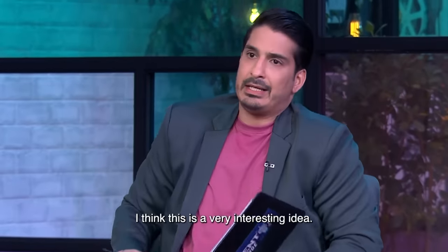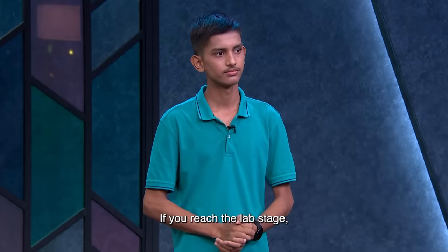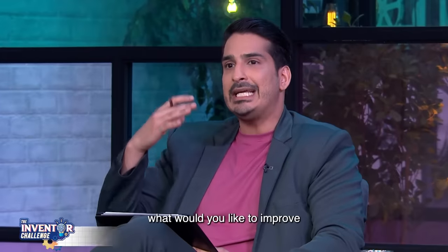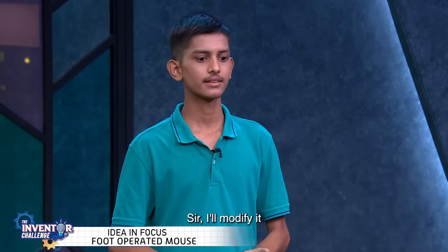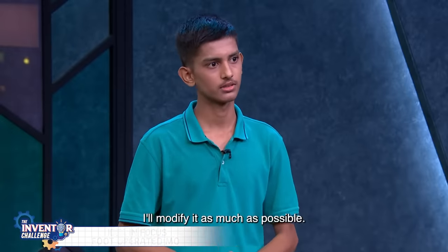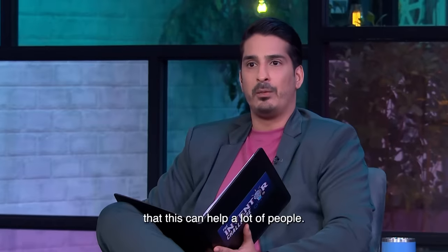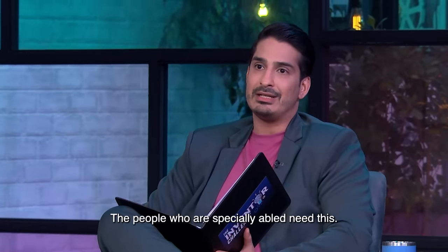Maynuddin, I think this is a very interesting idea. If you reach the lab stage, what should you improve exactly with your invention? To modify it will be easier at that stage. I believe that this can help many people who are specially abled and who need it.